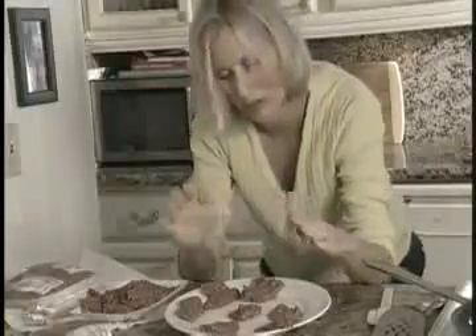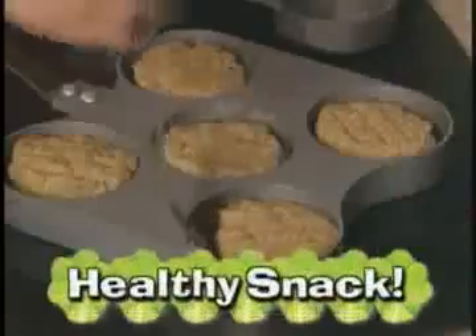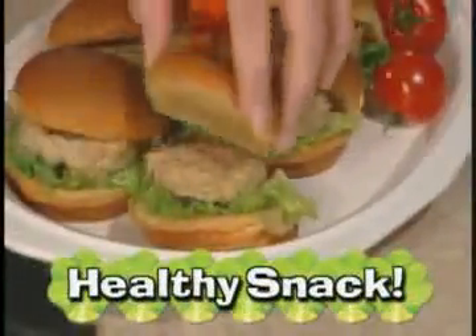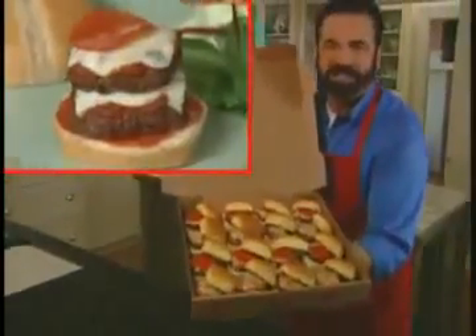Parents, don't flip out — there's no squishing or squashing. Just scoop, press and cook for birthdays, ball games, or a late night snack. After school, make healthy turkey mini burgers with ease or yummy pepperoni pizza burgers loaded with cheese.